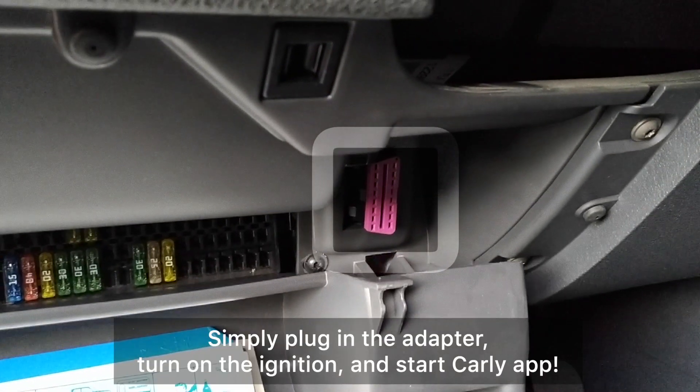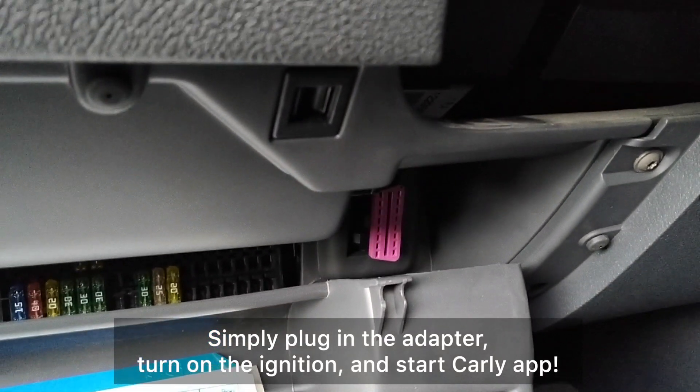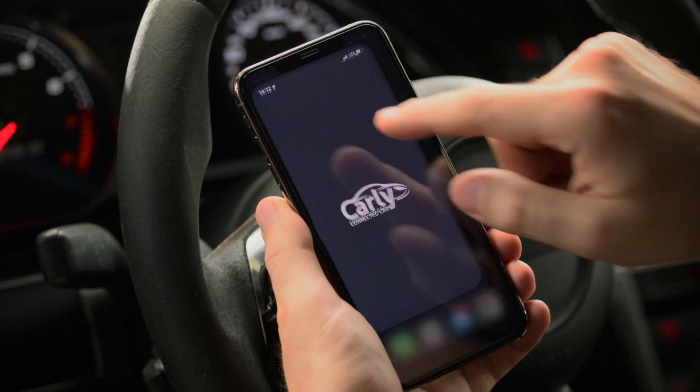See? Then just plug in your Carly adapter, open the app, and you're ready to get started. We wish you a safe journey with Carly.